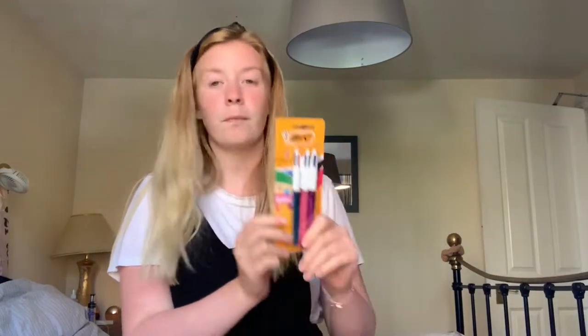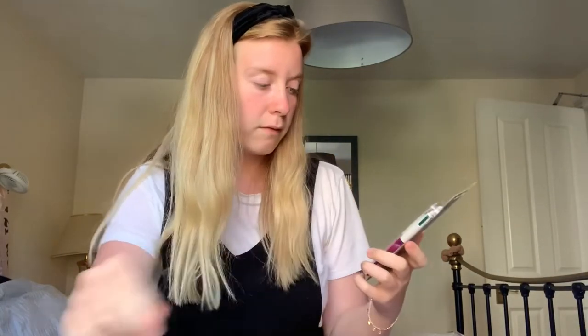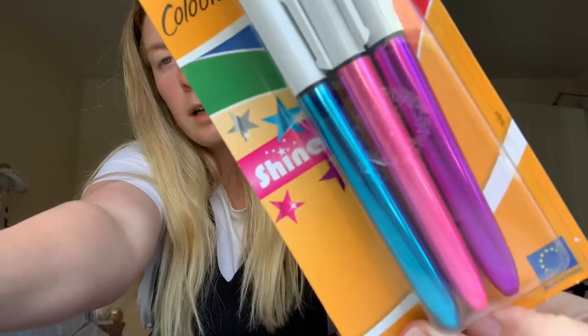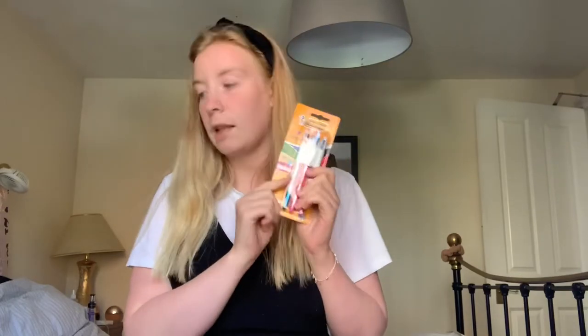Speaking of which, I've got these pens. These are the Bic 4-colour pens — they're a shine version. I actually got these for my birthday as well. These are super cute. They have red, black, blue, and green, which is really good for marking things down. If something is a key word, you can just flick to a different colour and write it down, so when you're skimming through your notes you can just pick out the bits that you need.